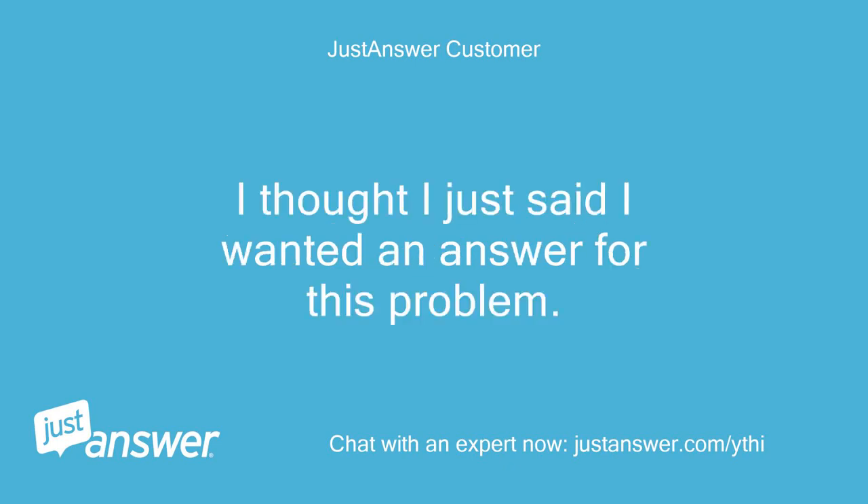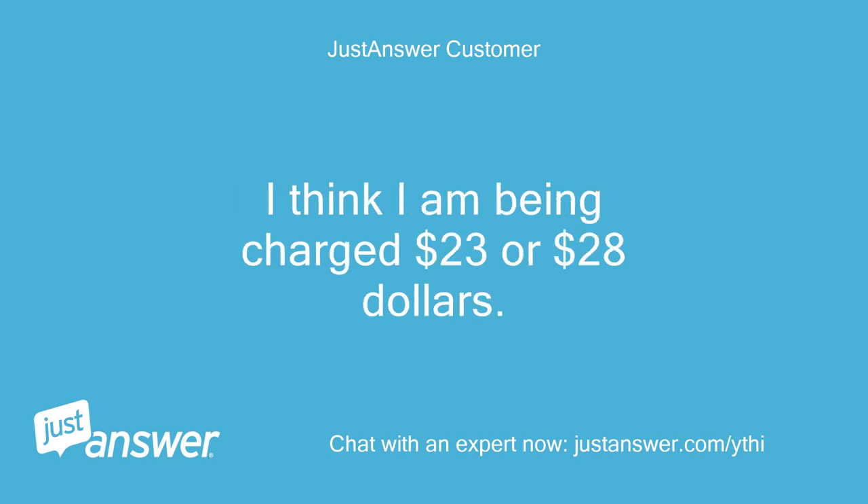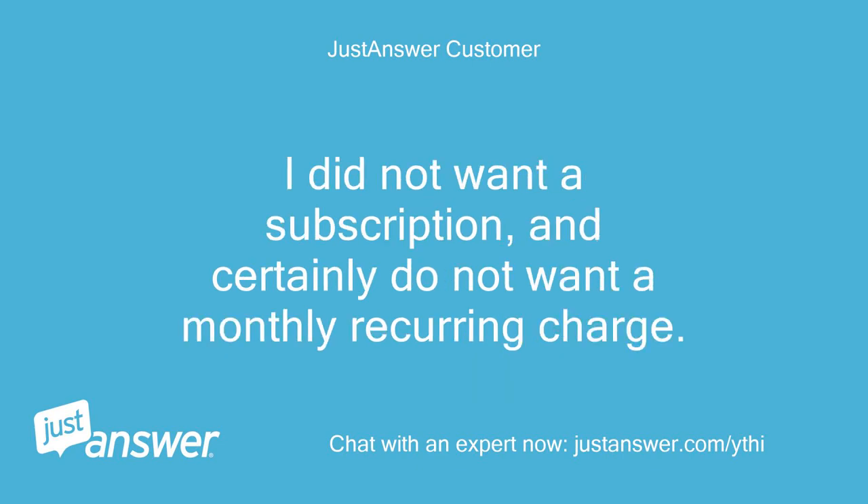I thought I just said I wanted an answer for this problem. I think I am being charged $23 or $28. I did not want a subscription, and certainly do not want a monthly recurring charge.